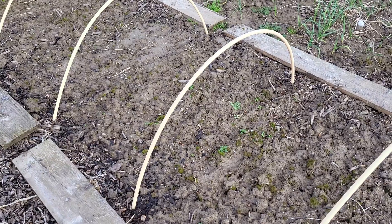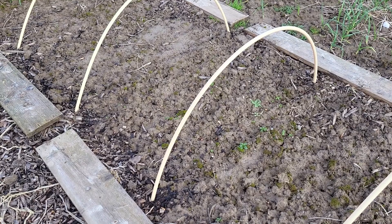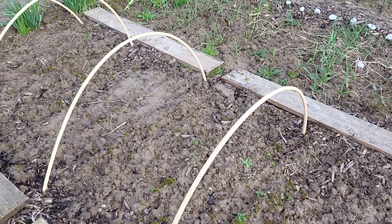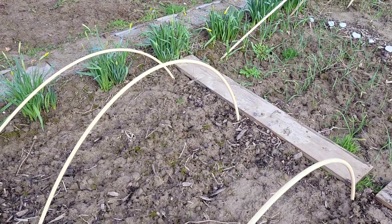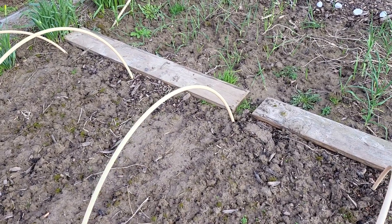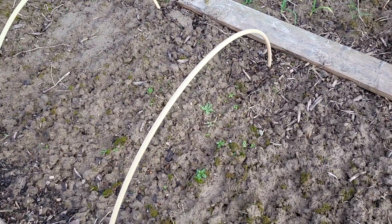This is the broad bean bed. I can see some that have already come up, so that's looking nice. I've got three different kinds of beans in it: Black Russians, a Dutch one called Corretje, and a tiny bean variety.